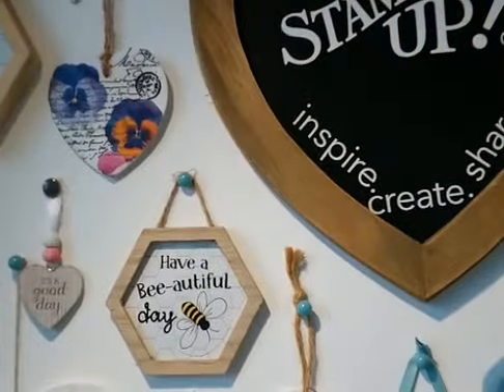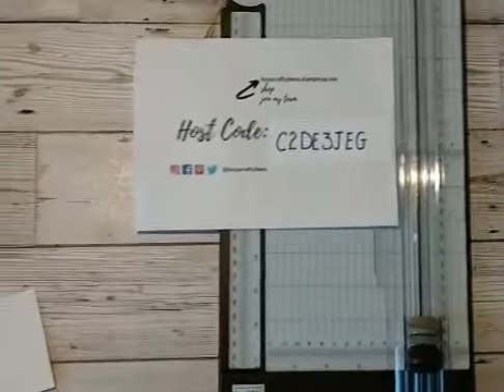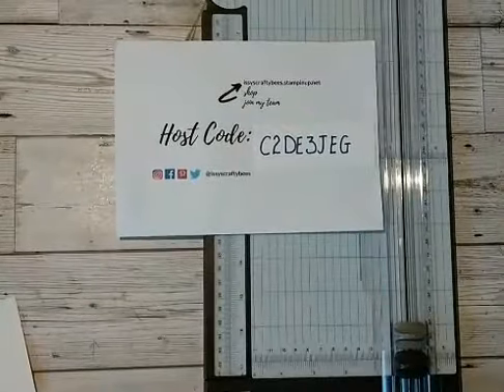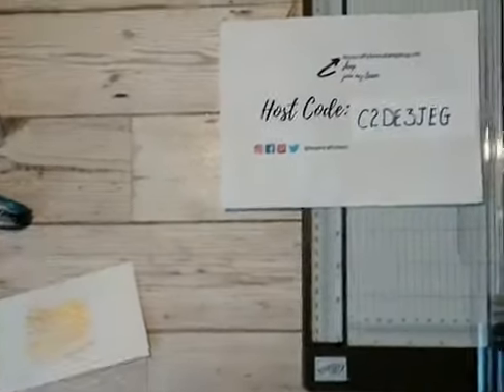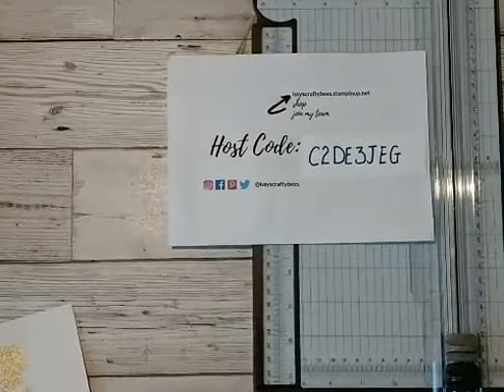So I wanted to come on and show you the technique I used for creating that background, and whilst I'm doing that I will be showing you the whole card. So let's have a go. Let me spin my camera round — bear with me as always. I'll get my camera down onto my workspace and try and level that up.